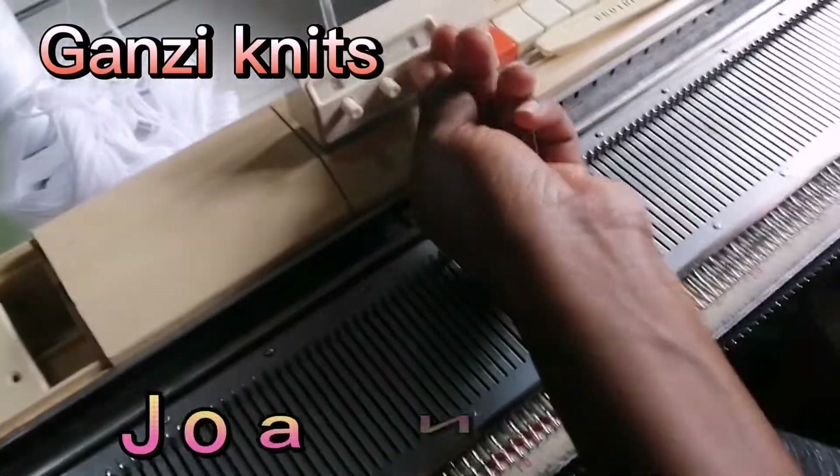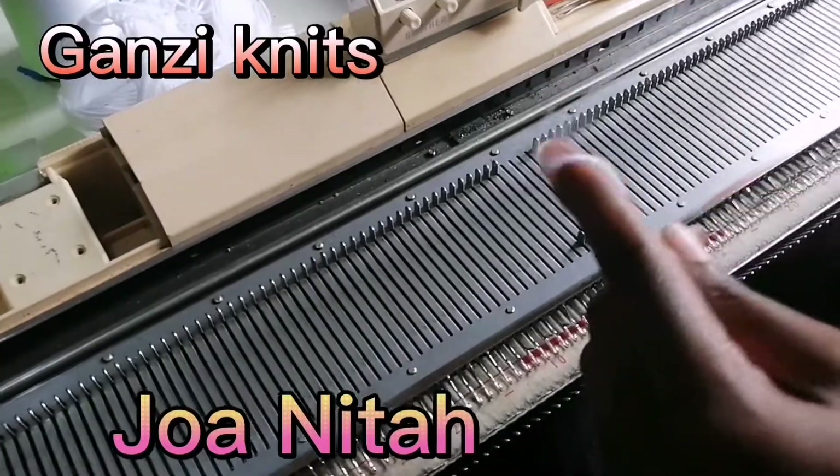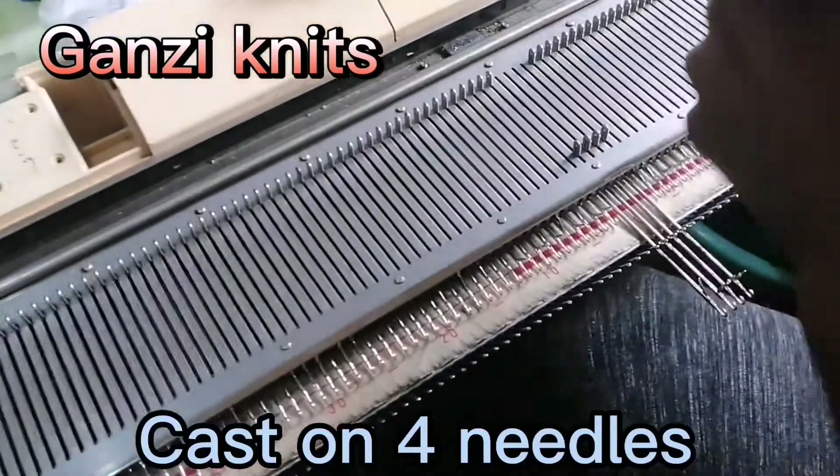I'm going to show you how to do the nylon cord, which is the string that we are going to put in our waistband for the skirt.